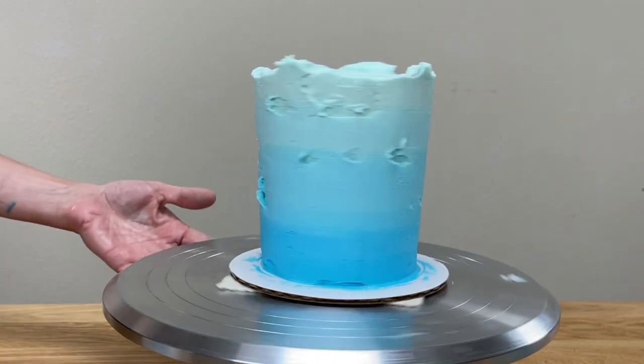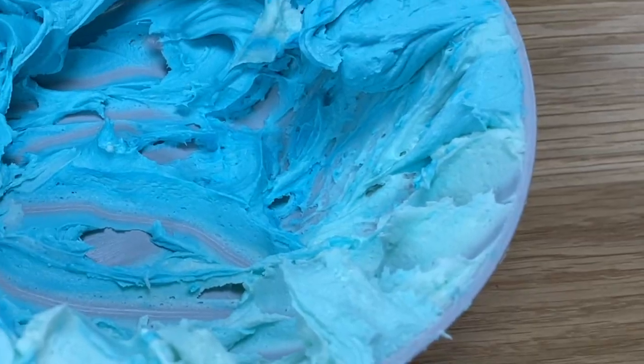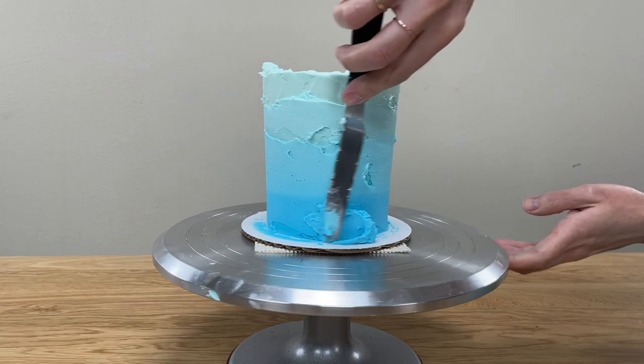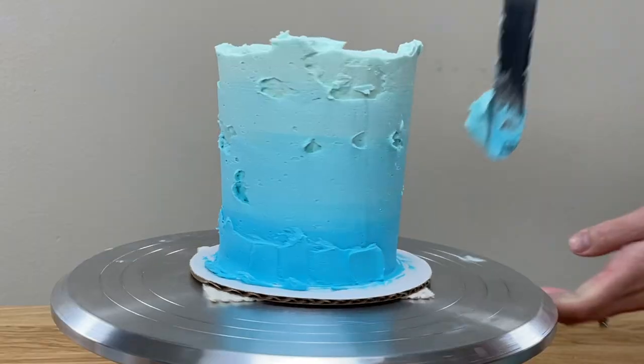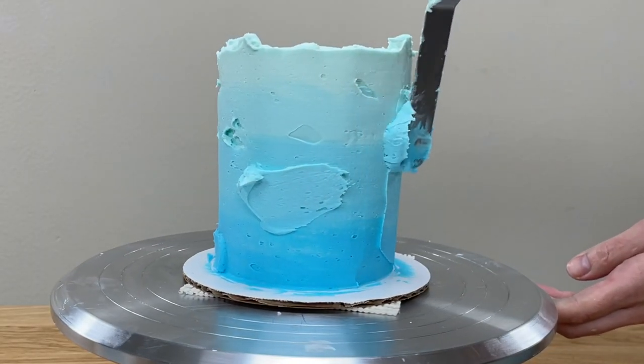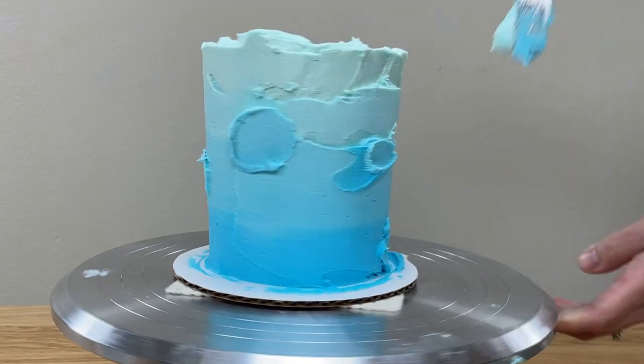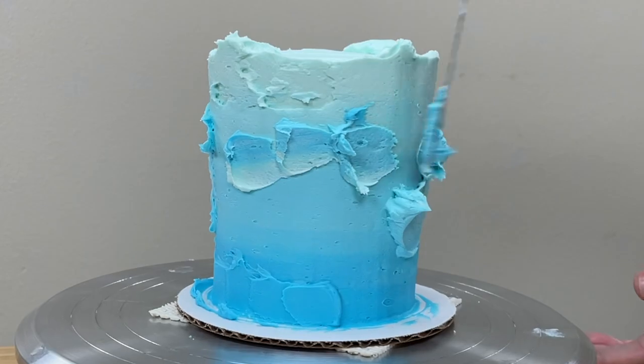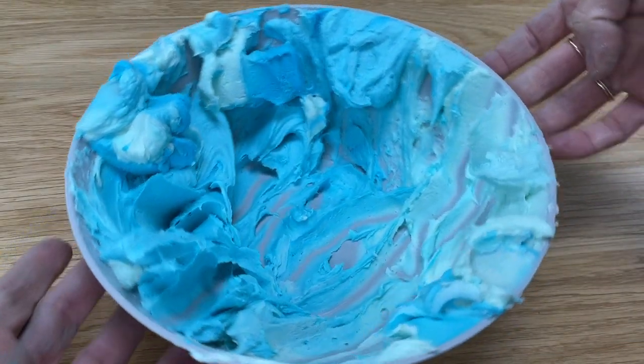Remember the small amounts of each shade of frosting you saved on the side of the bowl? Here's where they come in. Scoop them up to spread onto the cake to fill in any indents in the frosting. You can use the darker shades to fill in indents lower down on the cake and the lighter shades to fill in indents at the top — or vary it. Here I'm using darker shades at the top to make the blending more gradual.